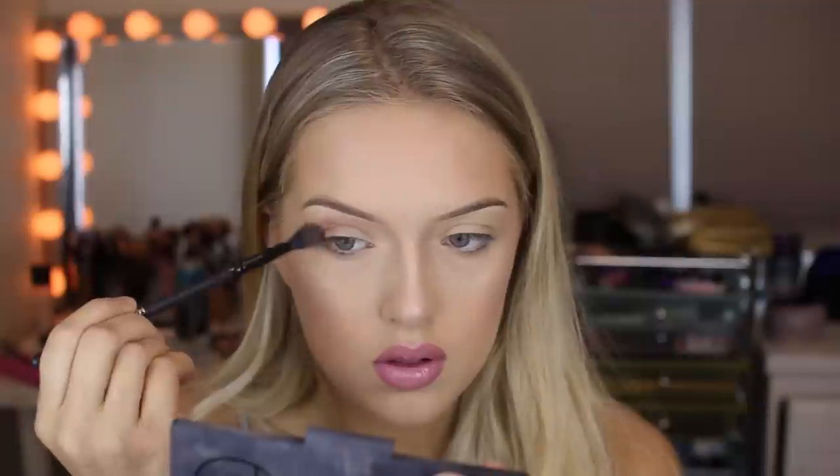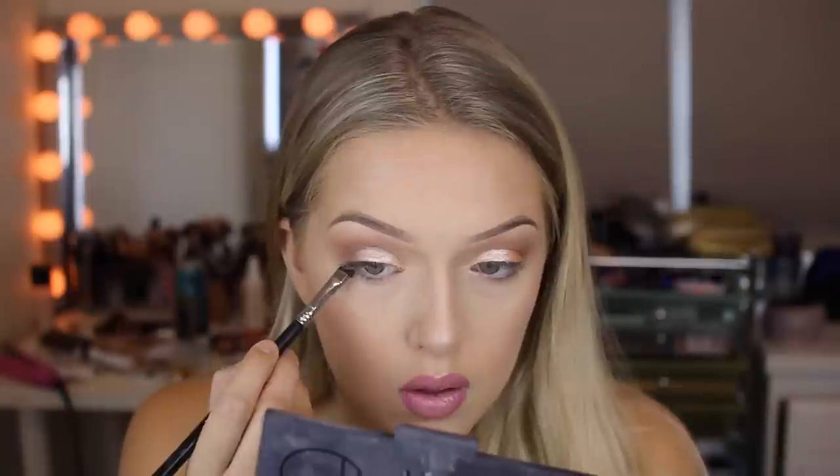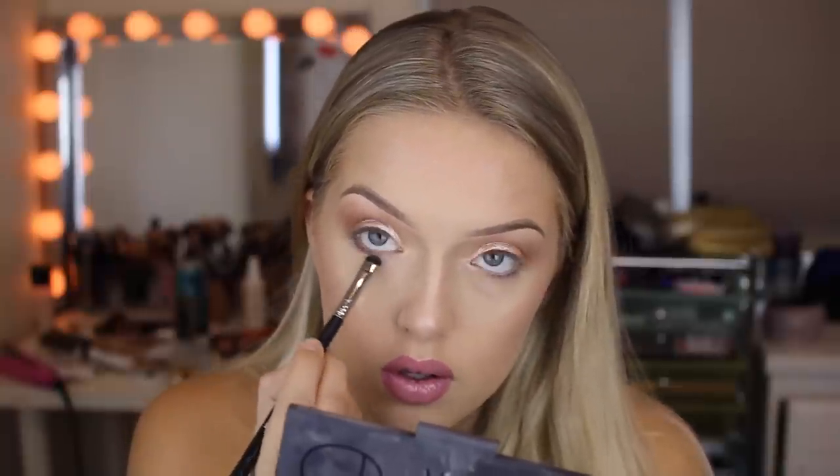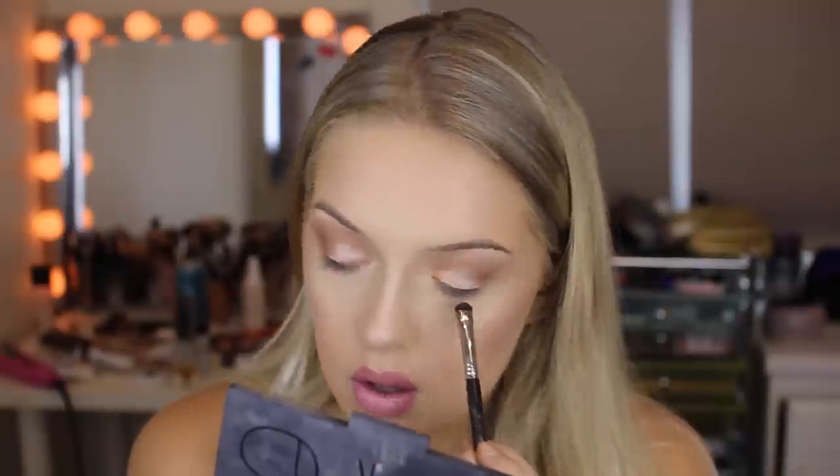I'm now taking Swiss Chocolate from MAC, using a large blending brush and buffing that into my crease — super blended out, nothing too crazy. From Makeup Geek I'm taking one of their foiled eyeshadows in Spotlight — I love their foiled eyeshadows. Then I'm taking Swiss Chocolate again on my lower lash line. After that I put a white eyeliner on my lower waterline. I didn't film it on camera but I'm wearing Cora lashes in Rose — really great lashes to open up your eyes and perfect for this Barbie look.